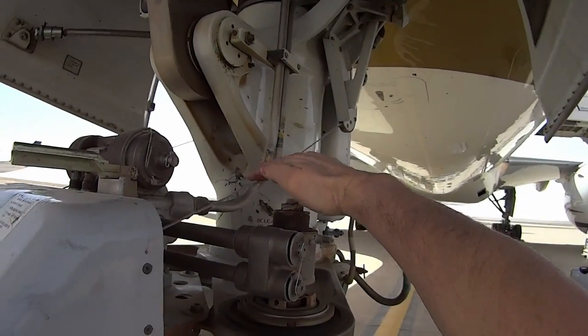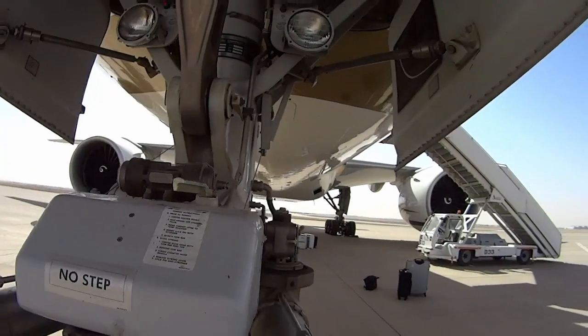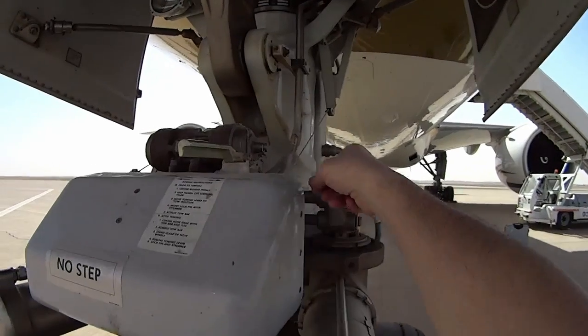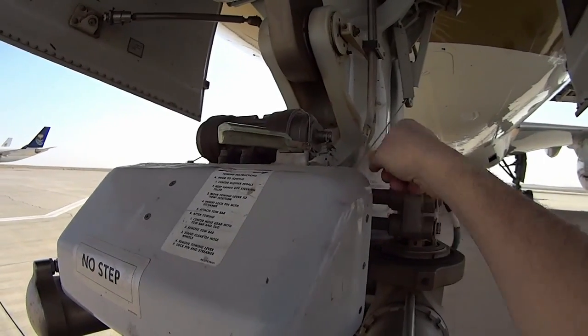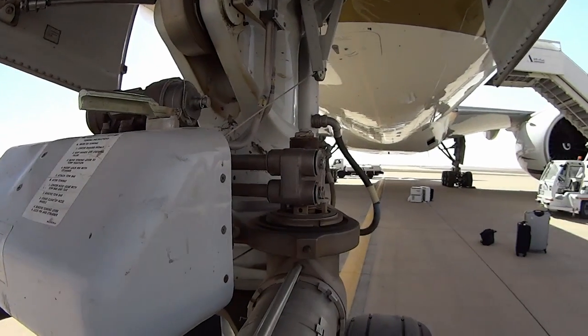The pilots control the nose gear with two little cables from the cockpit and a small steering tiller — that just pulls back and forth on a valve in there that proportions hydraulic flow so you can steer.